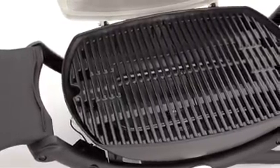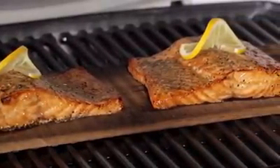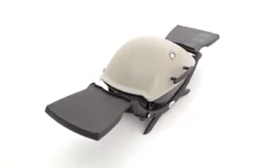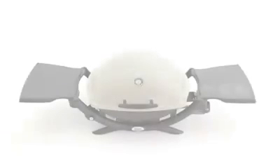A large-capacity porcelain-enamelled cast-iron cooking grate conducts heat evenly across the entire surface. Two handy fold-out side tables provide ample room for prep space and fold inside the barbecue for storage.